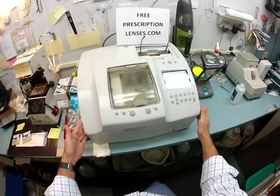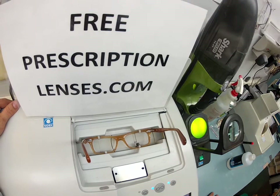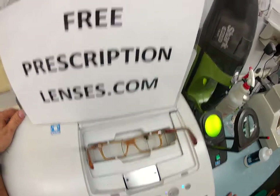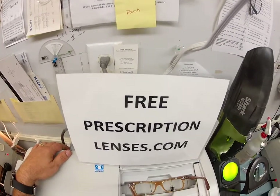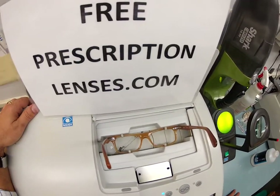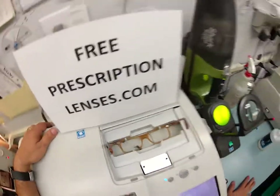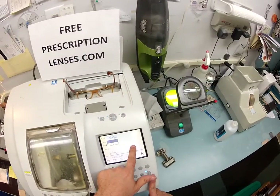I'm going to pop out the original demo lenses and put this frame into the tracing element of my Santinelli LE 1000 patternless edger. It is going to trace the shape of your right lens and then move over and trace the shape of your left. Here at freeprescriptionlenses.com, everybody loves a bargain and no one is disappointed with quality.